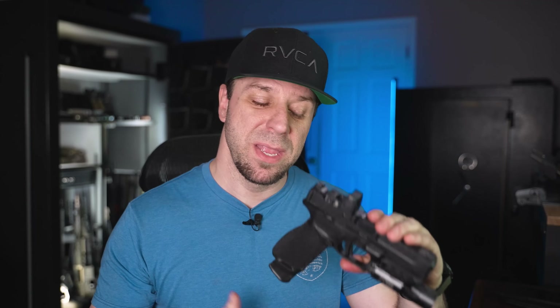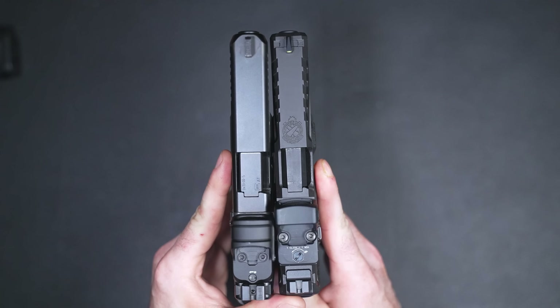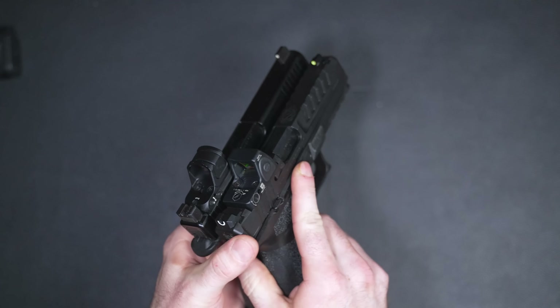In today's video we are going to go over this gun inside and out, cover some things that a lot of people haven't mentioned in their videos, and then compare it to some other handguns available right now to see if this might be the best handgun of 2023 or not.